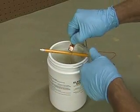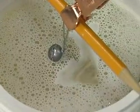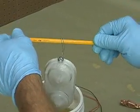Using a low voltage electric current, the Tin Zinc Electroplating System pulls small amounts of metal from the positively charged Tin Zinc Anode Bar and onto the negatively charged piece being plated.